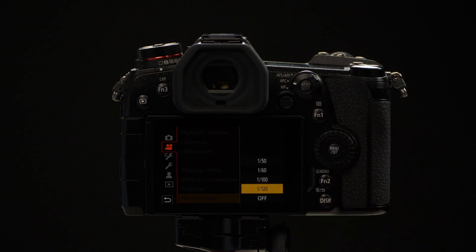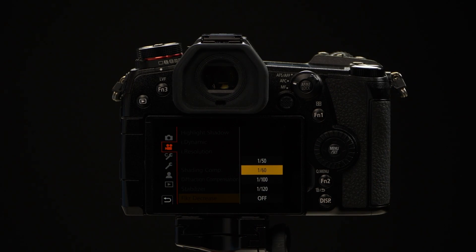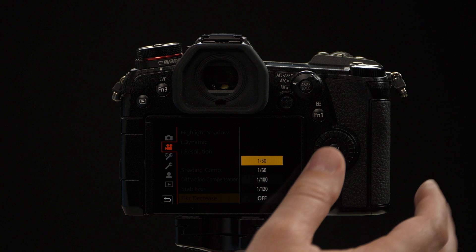From here you have options. Ordinarily, if we're shooting at 60 frames per second video mode, we want to use a shutter speed that's twice as fast, so we go to 1/120th. If we're using a frame rate like 30 frames, we would use a 1/60th. And if we're using 24 frame video, we'd set it to a 1/50th.